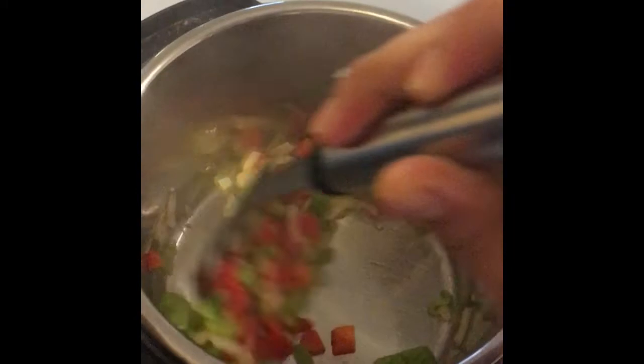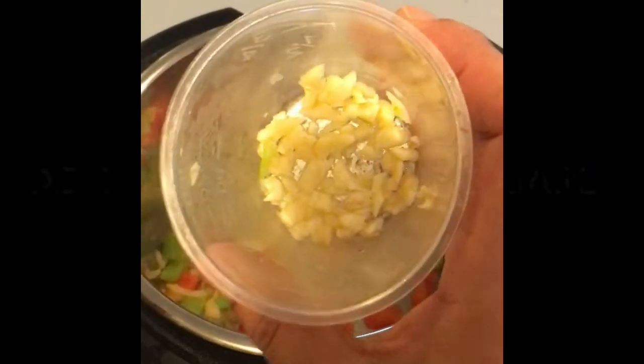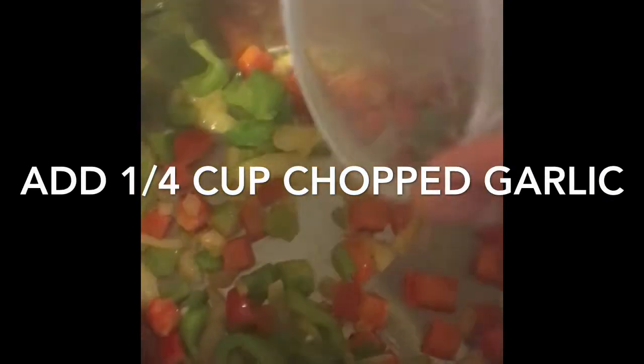I use about a third cup of onions, and we're just going to stir this up. I've added the garlic and I'm going to go ahead and sauté it just briefly.